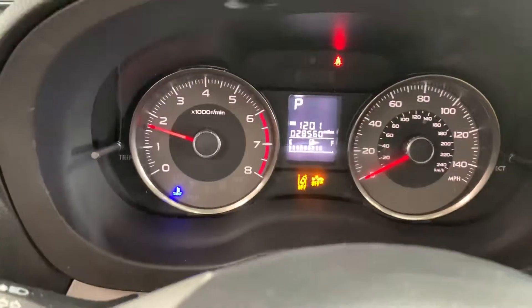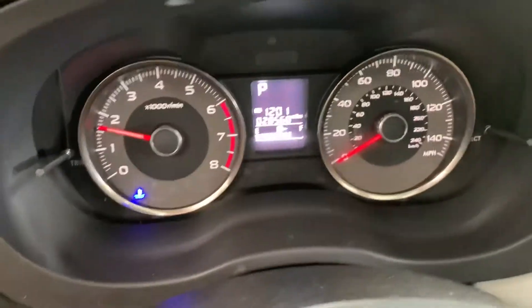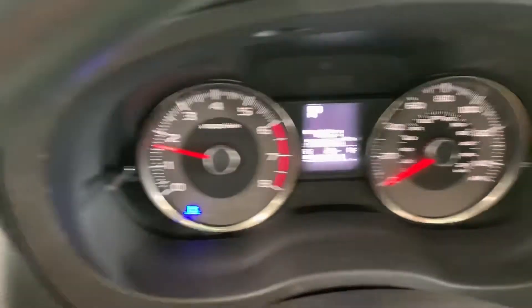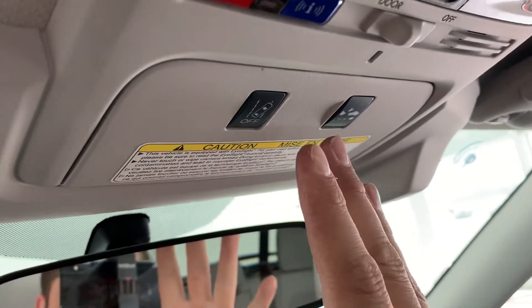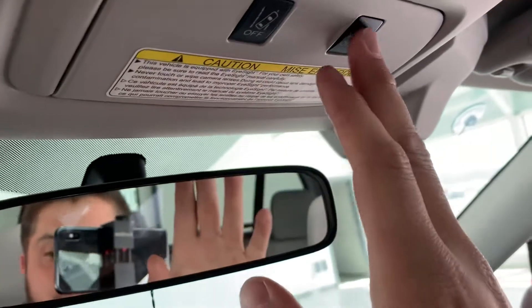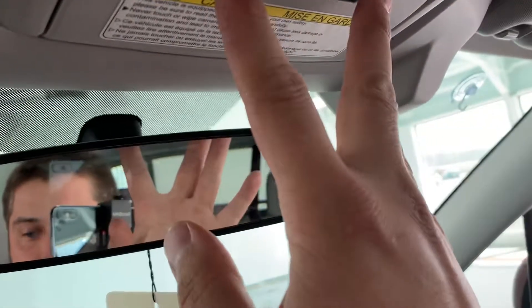The two orange lights that you see illuminated are the option to turn your lane keep assist and your forward collision warning on and off. For the EyeSight system, if you happen to be on a road where you're going over the lines regularly and the car is beeping at you, you can turn those EyeSight features off. Both the lane keep assist and the collision warning can be turned off from up there.